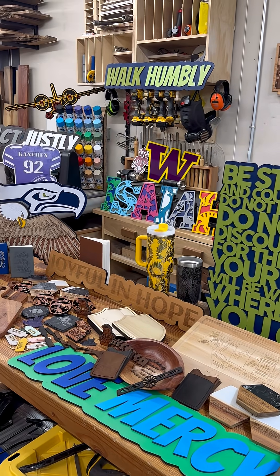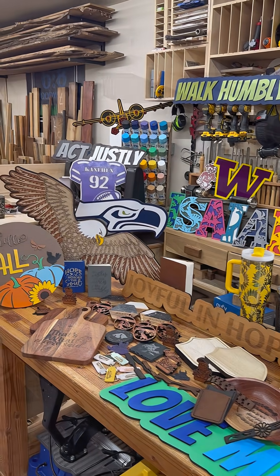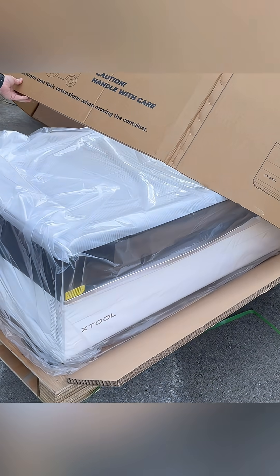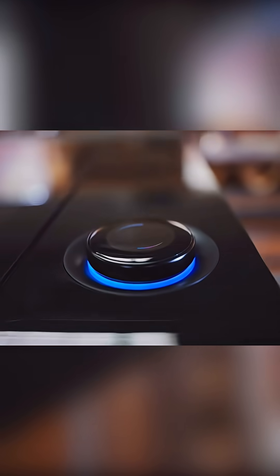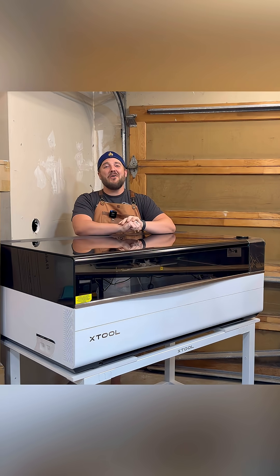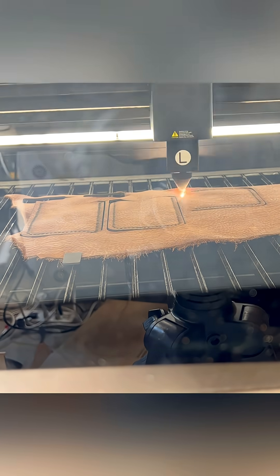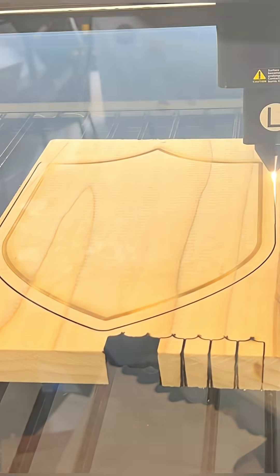The brand new Xtool P3 is something else. I've been having so much fun doing all kinds of projects with this amazing machine. It is the biggest, most powerful, intelligent machine I have used — with all kinds of new upgrades. It is 80 watt, CO2, with crazy power and crazy detail. You can actually swap out lenses. We can cut through leather, acrylic, thick stuff, thick wood without a problem. It's pretty impressive.